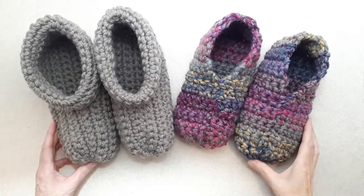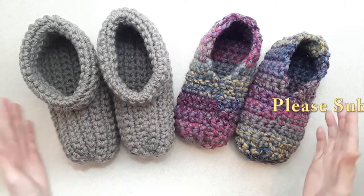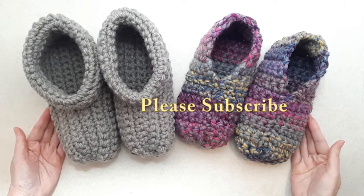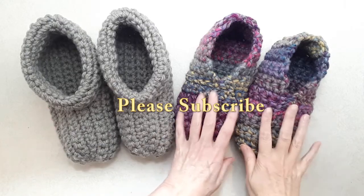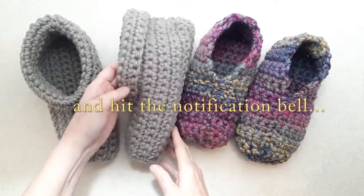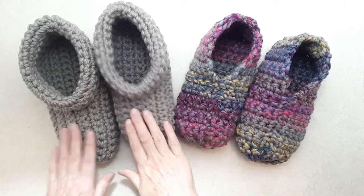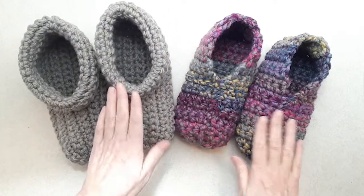Hi there, this is Patricia from PatriciaFenti.com and today I have a super easy pattern to make crocheted slippers. This is the basic pattern here and then this is the option to add a cuff if you like. I'm going to show you both ways. This is the same slipper as this, and then the cuff is added.